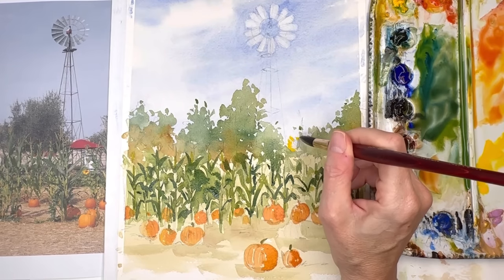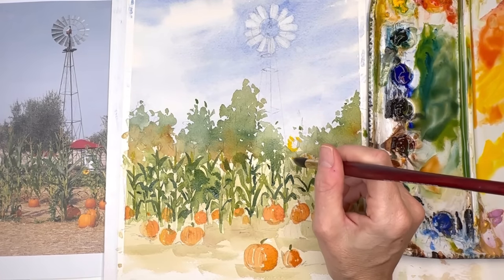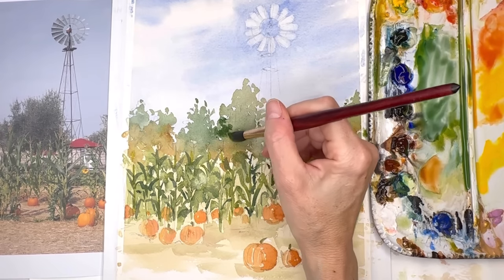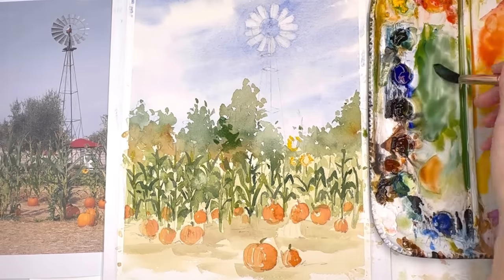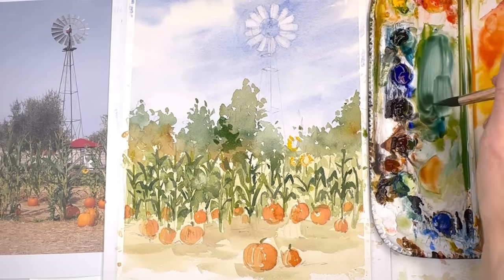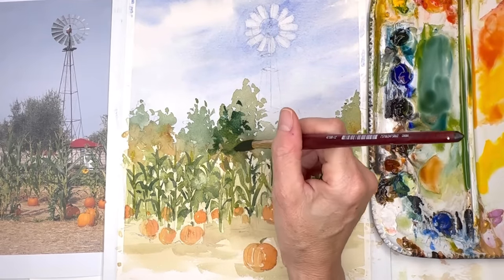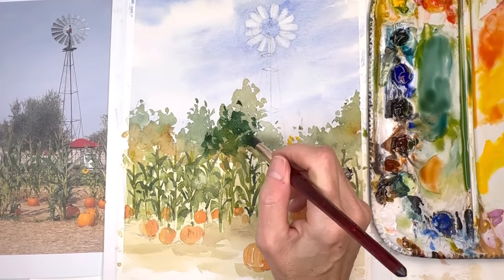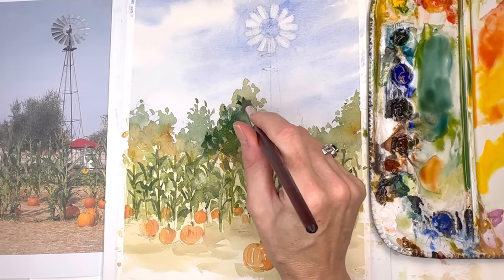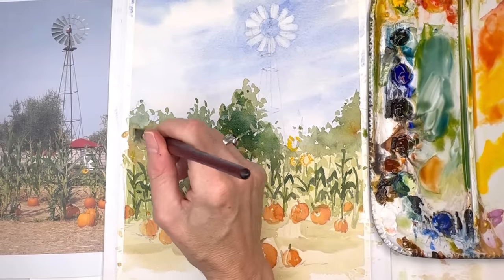Now I'm adding some cadmium yellow deep — almost right out of the tube, butter consistency, really thick — with a little bit of red, going around those little petals really quickly. It's thicker, so it stays on top of the paper almost like gouache. Then I'm going back into the trees with green again for another layer. Watercolor always dries lighter — it's not like acrylic or oil paint. So you have to do glazing, which is a layering technique. The great thing about glazing is that because watercolor is transparent, if you don't go too heavy you get nice nuances from the colors underneath.